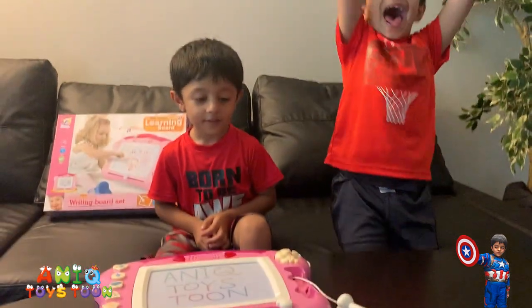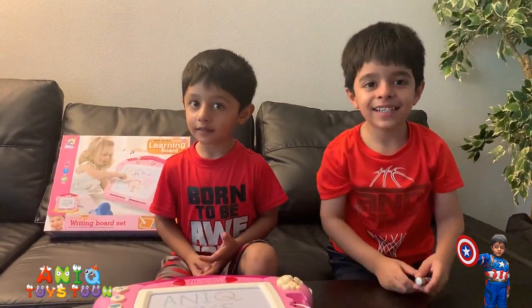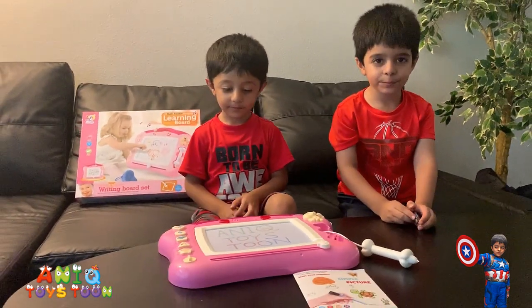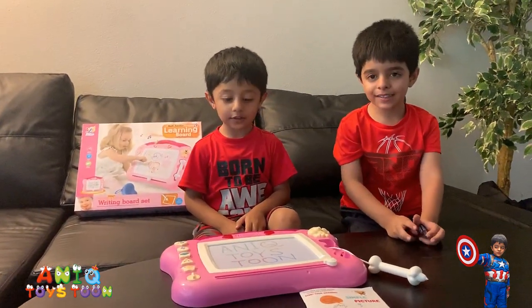Are you guys excited? Yeah! Adam, are you excited as well? Yeah! Alright, so do you like it so far? Yes!